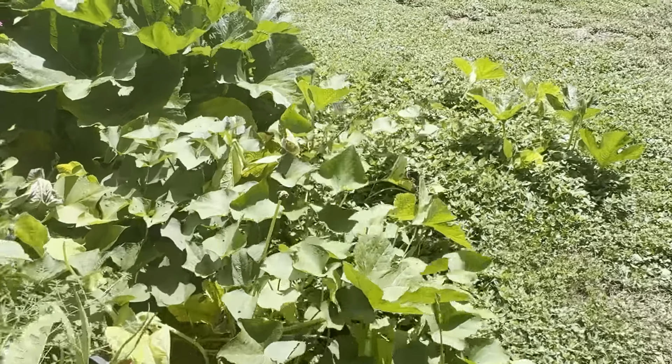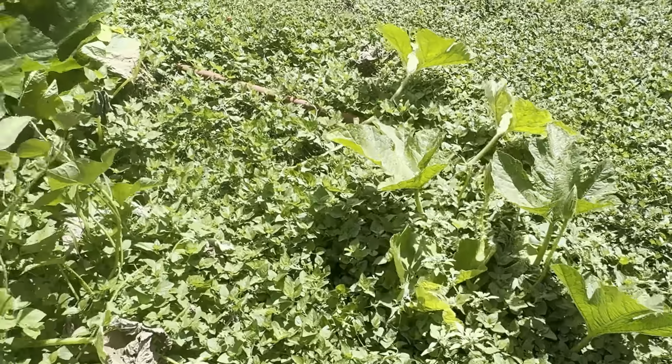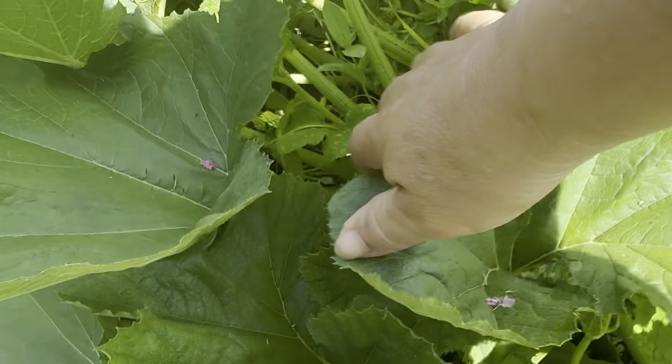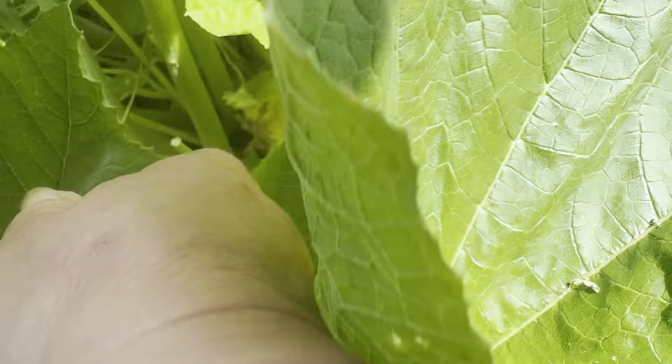So this is sorrel right here. I haven't gotten any sorrel flowers, but I don't expect anything until end of summer. And here's what the flowers look like after they dry up — I thought this was a bug at one time, but it's just a dead flower. So I learned — the more you plant, the more you learn.